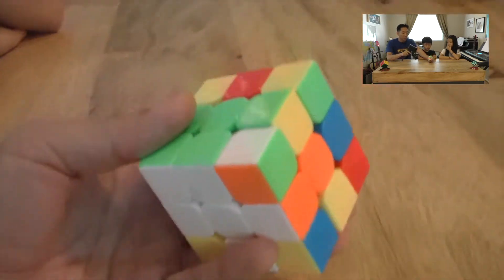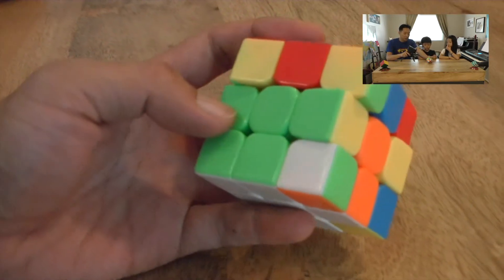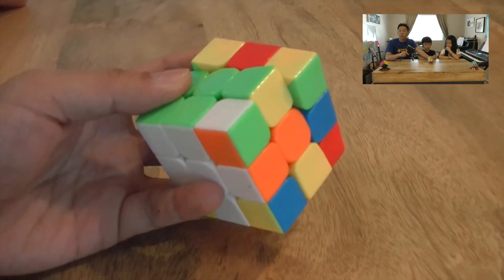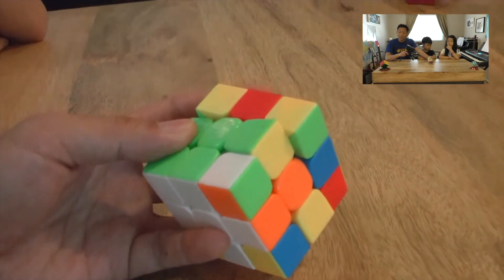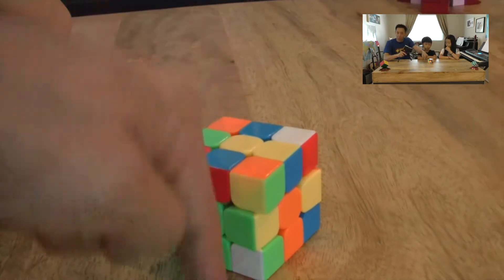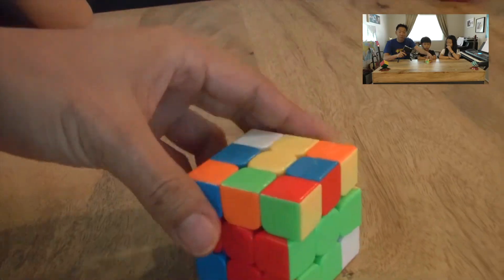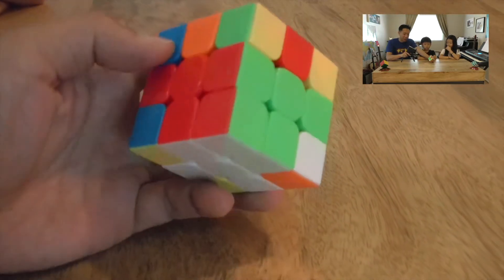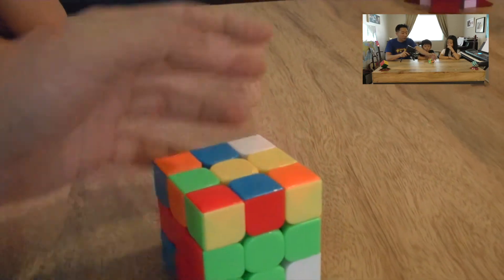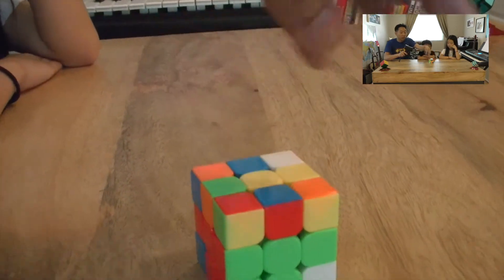Sometimes you'll find that the right piece is in the right place but put in the wrong way — that's a little annoying. We'll have to learn how to bring it back up to the top layer and then put it back down in the correct way. Sometimes you'll be really lucky and have the right piece in the right place in the right way.